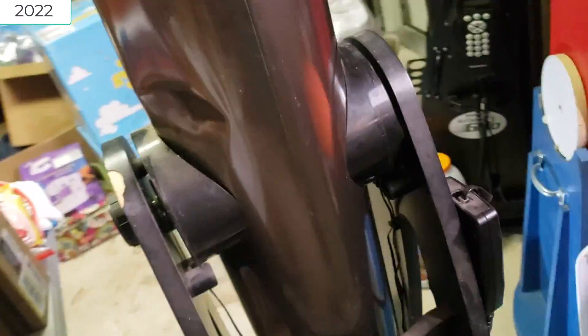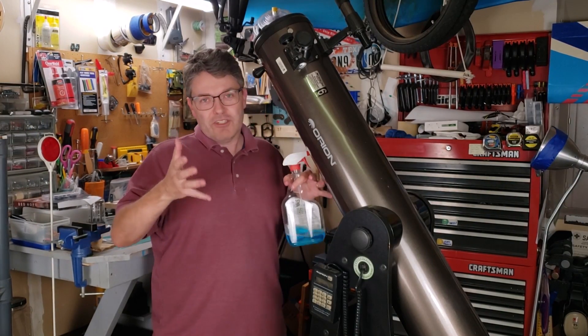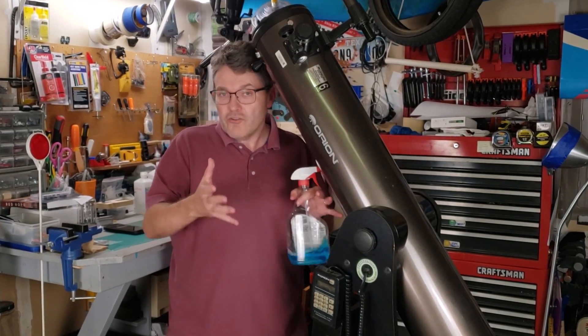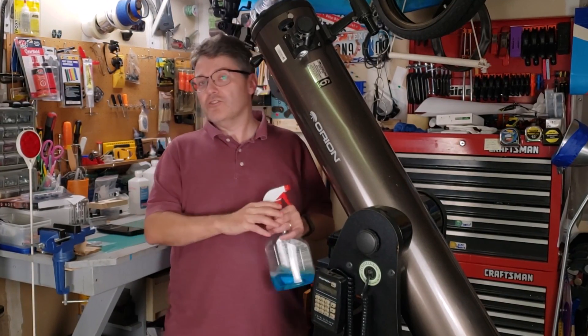In case you haven't seen that video, I'll put a link to it down in the description box. In the original video, I didn't tell you the rest of the story. After the original video posted, this took on an adventure of its own. I found a new owner that has been taking this telescope on camping adventures for almost two years. We'll call him Mr. A.